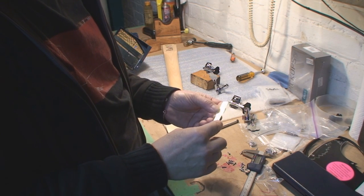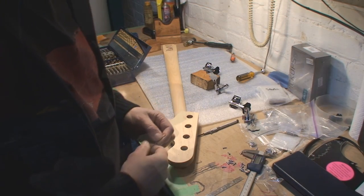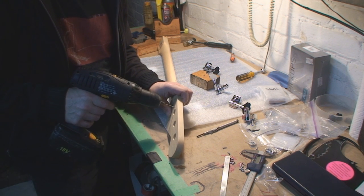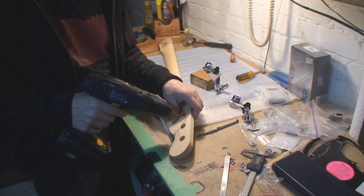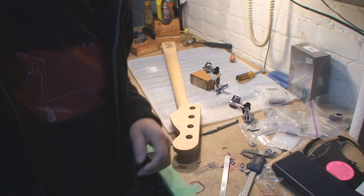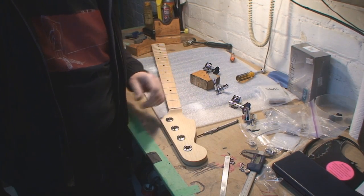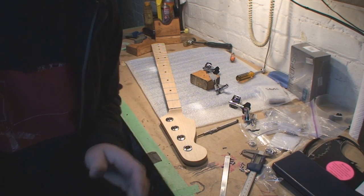We're going to mark that depth with a piece of tape, and then proceed to drill 16 holes in the back of this guitar neck. The reason I want to do this is because it's just less handling once I install the logo. And we'll talk about the logo soon, because I know everybody thinks I'm a counterfeiter or something — making counterfeit guitars.